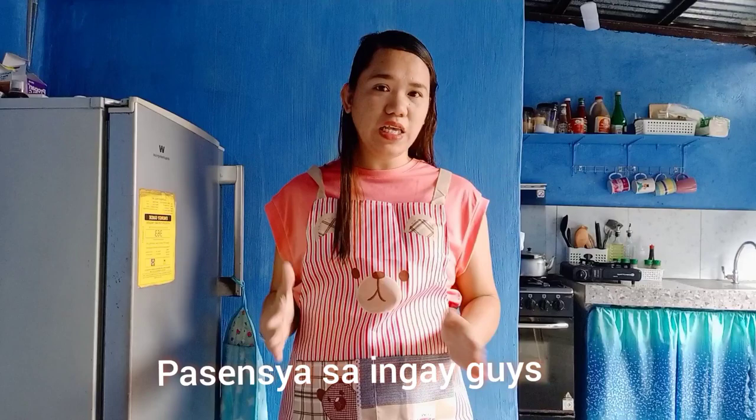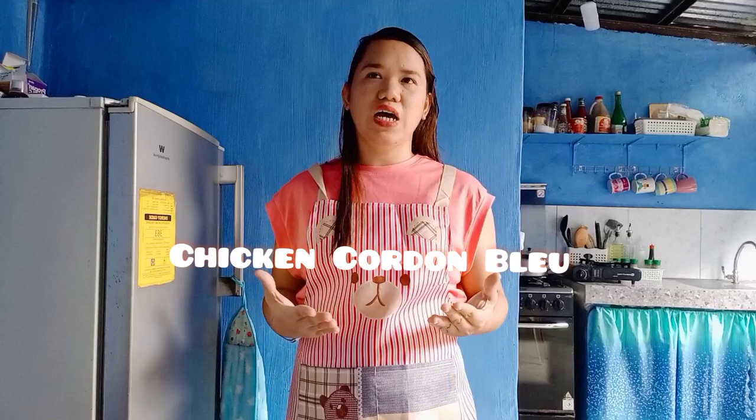Hello guys, hello everyone, it's me again — welcome back to my YouTube channel! For today's video it's another cooking vlog. Before that, I want to thank my new subscribers. If you're new here, please watch my videos, give me a thumbs up, subscribe, and hit the notification bell so you'll be updated whenever I upload something new.